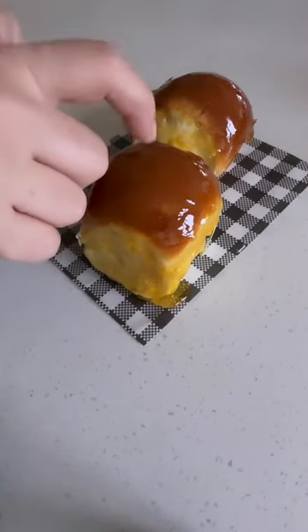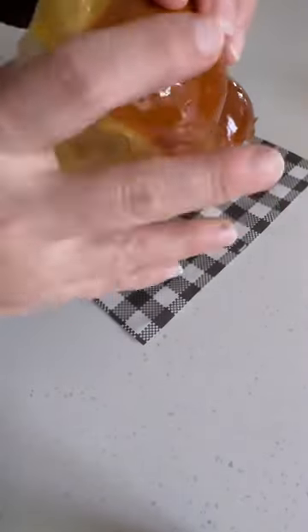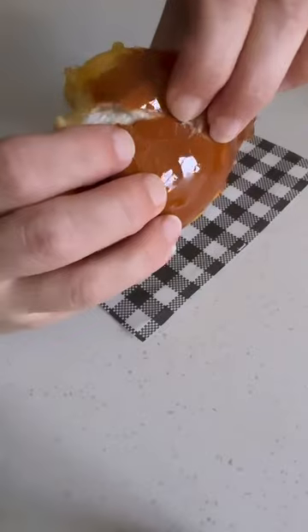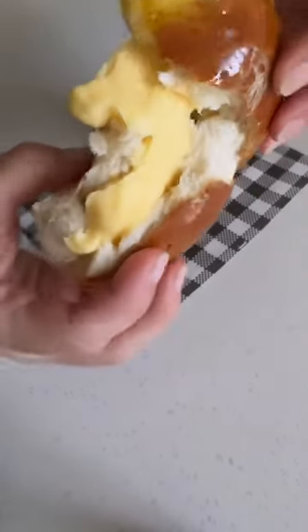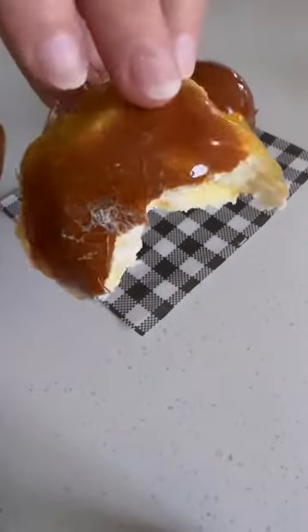Then you can tap it and it's got that nice creme brulee tap that you can crack. Tear it open and all that custard oozes out — it's amazing. It actually tastes like a doughnut even though it's a bread roll. Let me know if you try it!